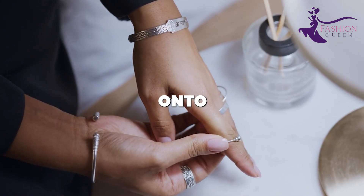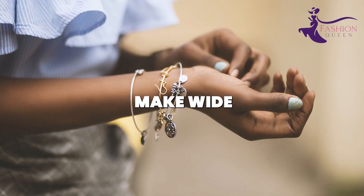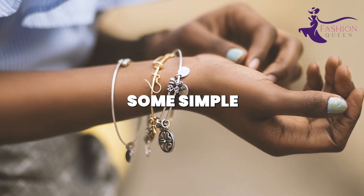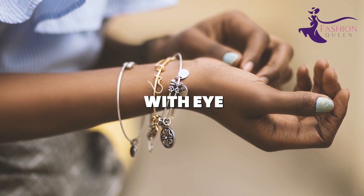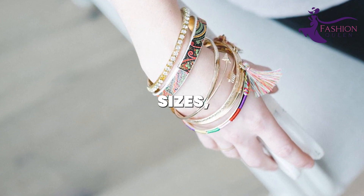String a collection of wooden beads onto elastic cording to create each bangle. Make wide or narrow bangles, some simple and others with eye-catching patterns.